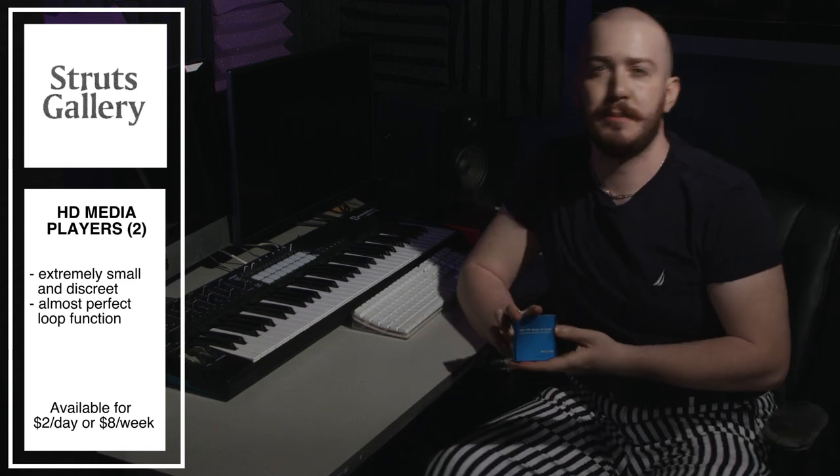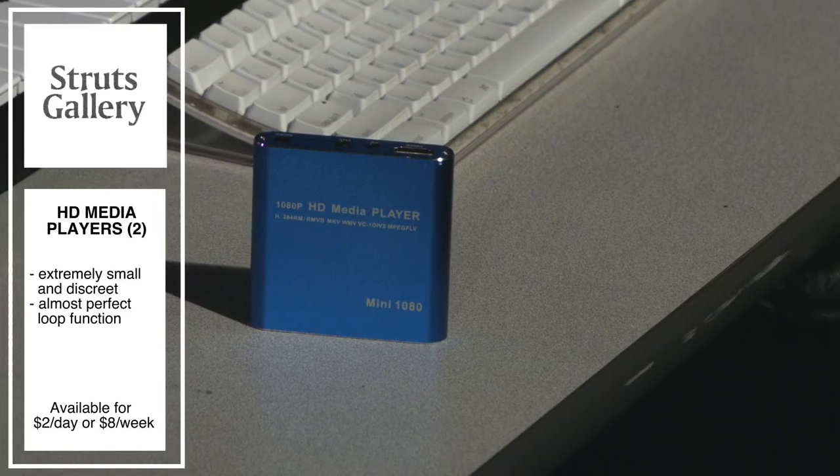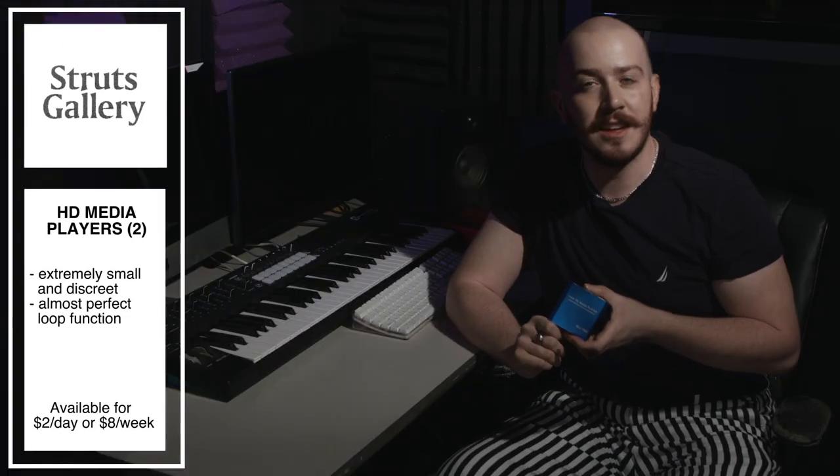Now let's take a look at some of the HGMedia players we've picked up. These extremely small and discreet media players are perfect for gallery installations with an almost perfect loop function. We've purchased two, so two loops can be set up at the same time. The HGMedia players are available for $2 a day or $8 a week.